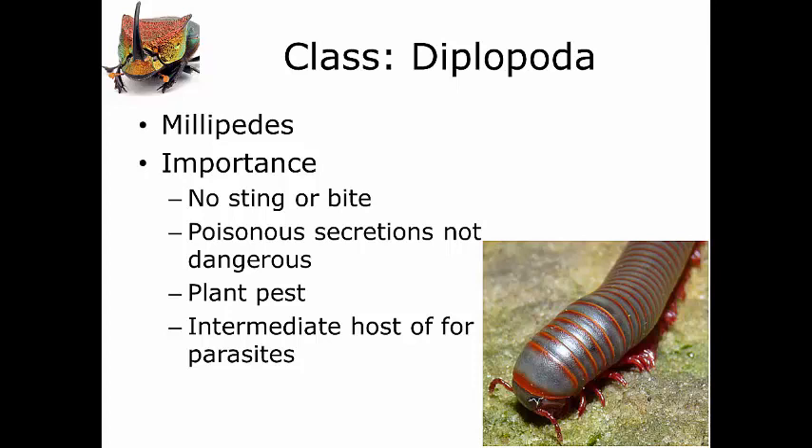Primarily, millipedes are plant pests. They're found feeding in the dirt and on young shoots — this is why you find them under logs and things in the yard, feeding on your garden plants. They are intermediate hosts for parasites; there's a particular type of worm that infests mammals and birds that gets into these millipedes. But they're really not a problem for humans.